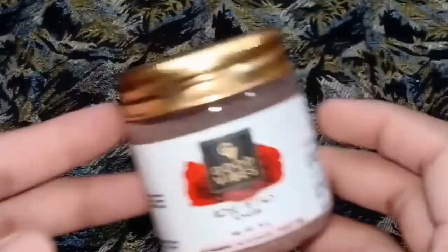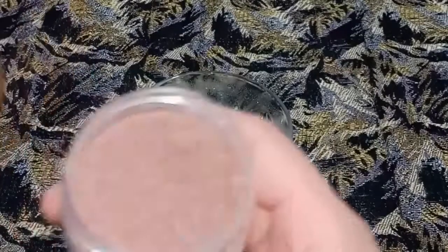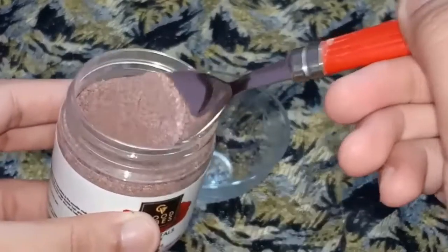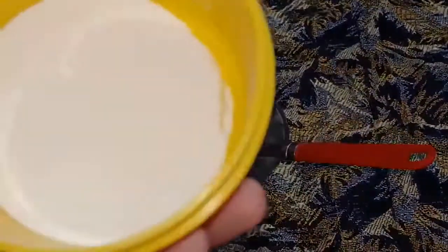First, I am taking a clean bowl. Then I am taking 1 to 1.5 teaspoons of rose petal powder. You can adjust the quantity to cover your face and neck portion. If you don't have rose petal powder, you can get it and blend it into a powder form.